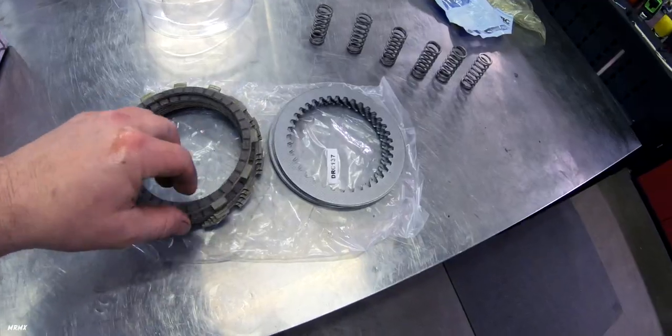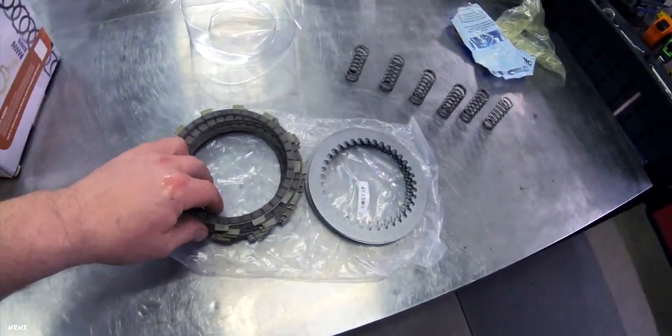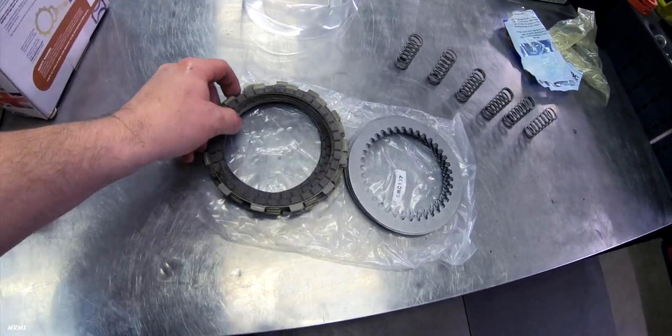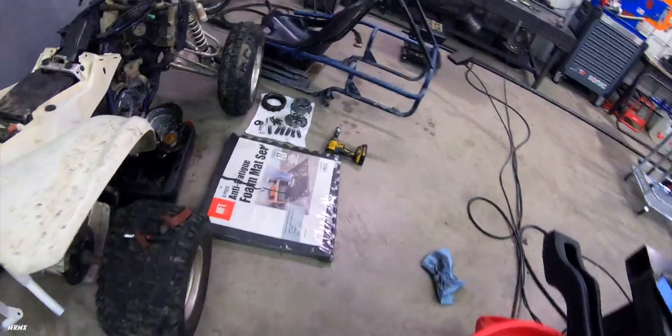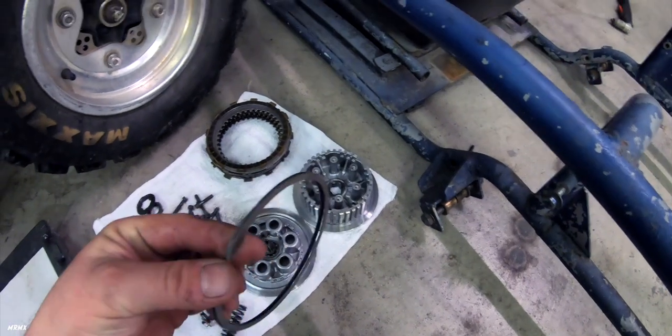All right, so here is all of our new clutch kit — new frictions, new metals, and new springs. We're going to find a tub that we can soak these in oil. They need to be soaked in oil since it is a wet clutch for about 10 minutes prior to installation.